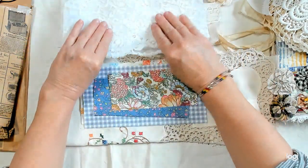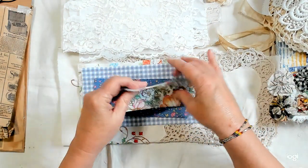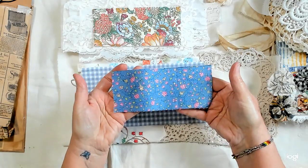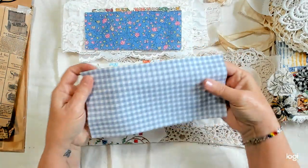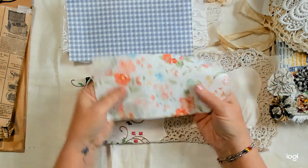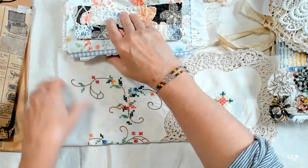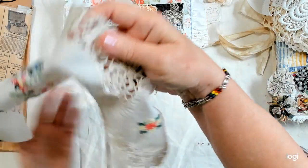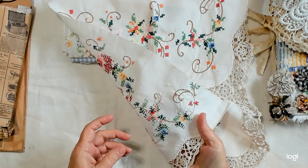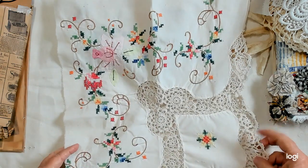I also included some fabrics that I thought went well with the quilt — the colors work together. There's a little piece of this, a piece of that, a checked one that I think is really pretty. Then a piece of the quilt and a big piece that was a hand-embroidered tablecloth. There's quite a big piece of it.